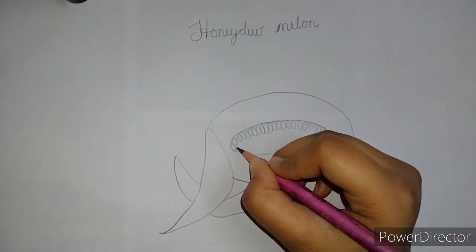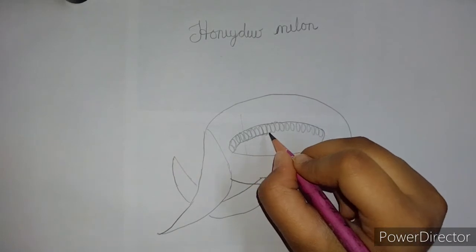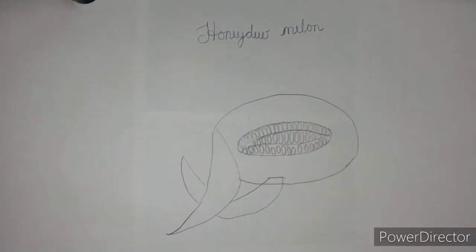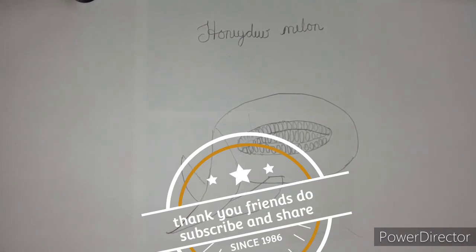Continue filling the whole space like this. And our honeydew melon is done.